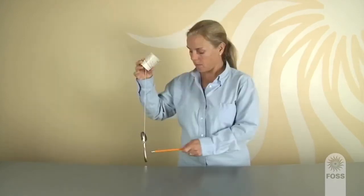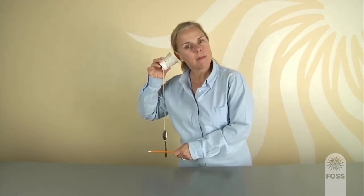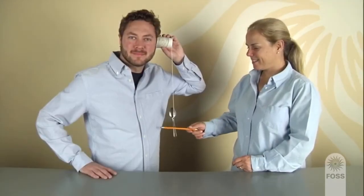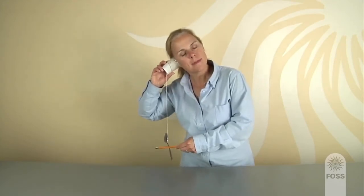Students may need time to practice coordinating the actions of holding the cup to their ears and hitting the spoon. For some, it might be easier for one person to hold the cup and listen while the other taps the spoon with a pencil. Students may also need a reminder that the spoon should hang free and not touch other things.